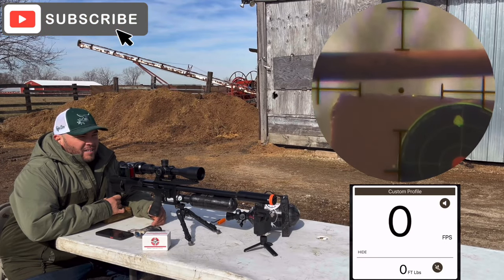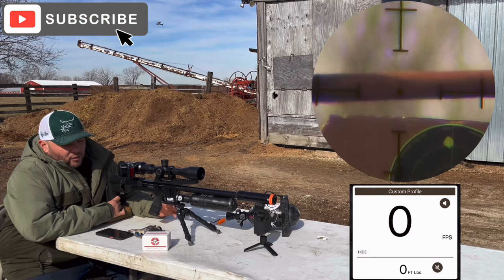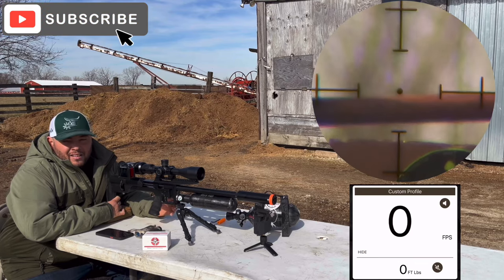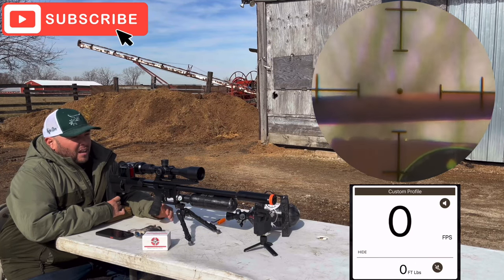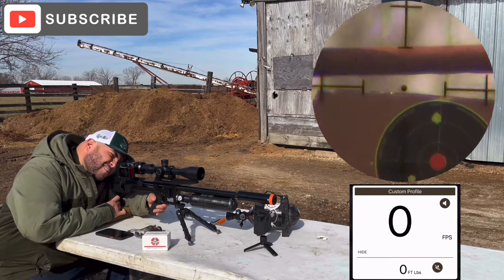Alright guys, let's try our target on the bottom and see how many feet per second we're going to get with those 34.9 grain Nielsen slugs. We crept the regulator to right around 180 bars — somewhere around there. Let's see how it goes.